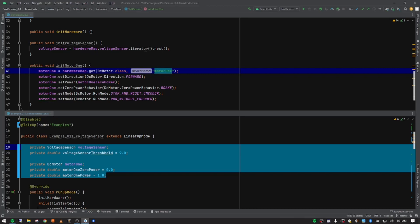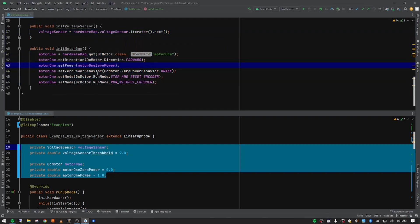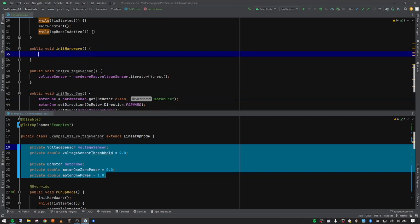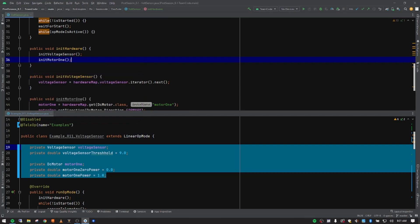Unlike the DC motor where the Java name matches the configuration name, the voltage sensor is built in, and this is the way you access that built-in voltage sensor. The DC motor init we've covered in previous videos — you can pause and type it in. Now we need to actually use the hardware, so we come back up to initHardware and use method stacking — all our hardware pieces go in this initHardware. We put in our voltage sensor and then our DC motor, motor one, pushing tab to autocomplete.